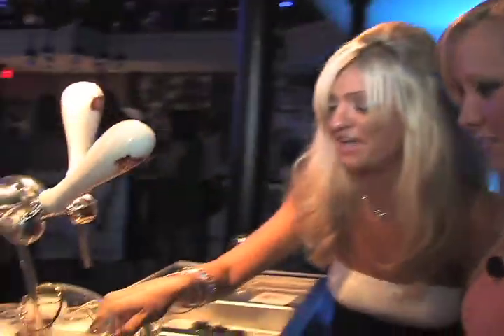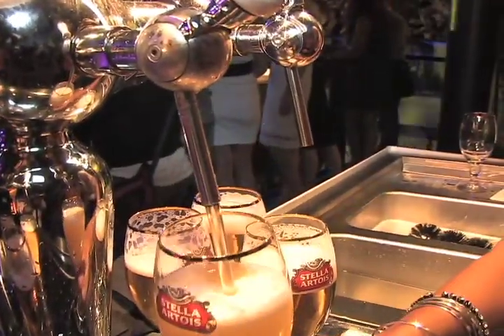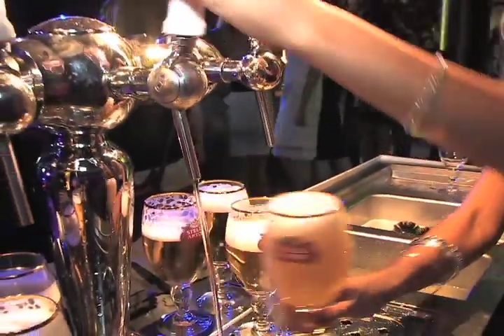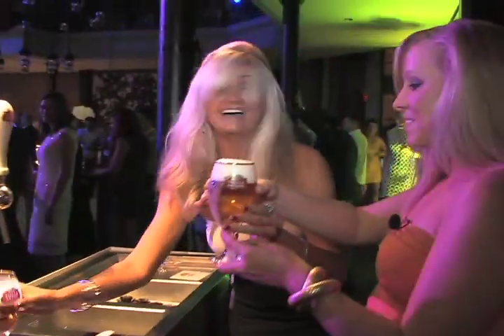All right, let me show you how to pour the perfect Stella. We're going to remove it, put it under a 45-degree angle until it hits the middle of the logo. Remove it before you close it. Beheaded, and you have the perfect Stella. Cheers!